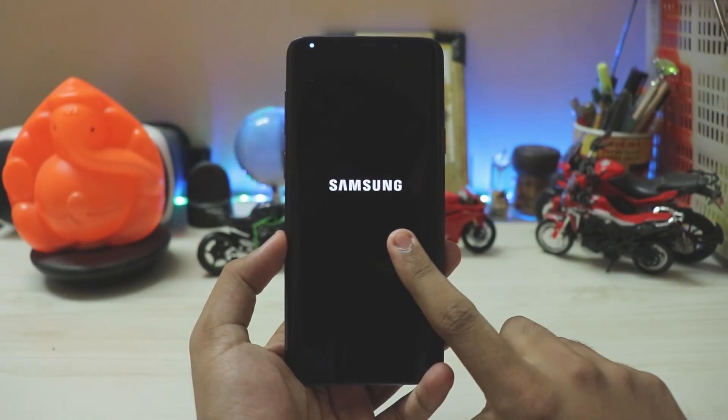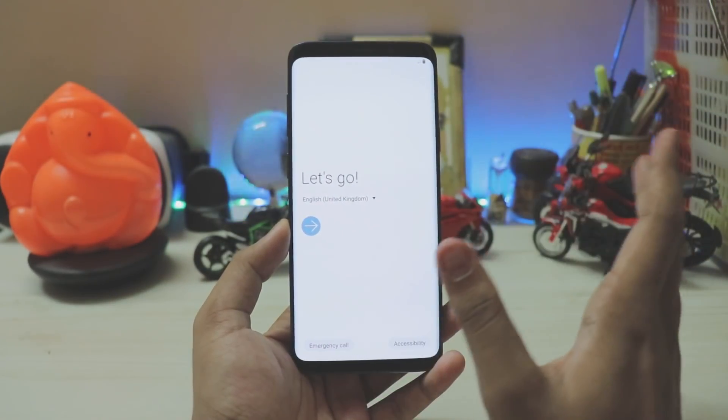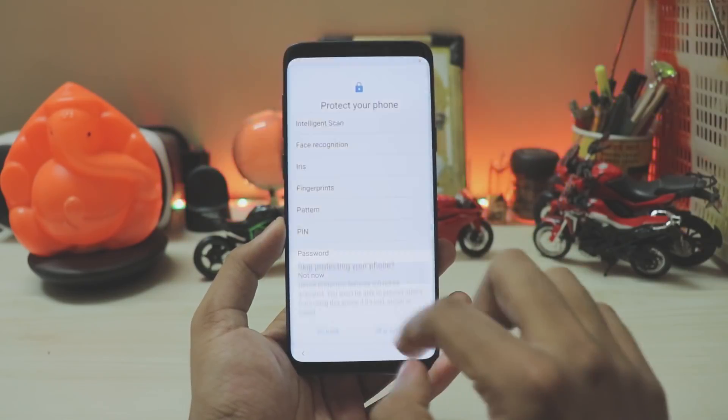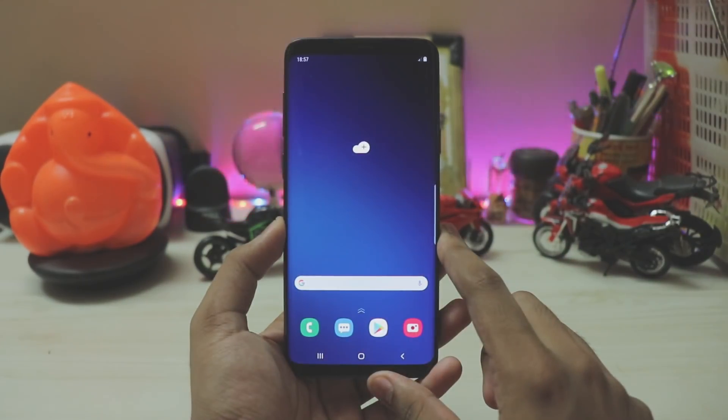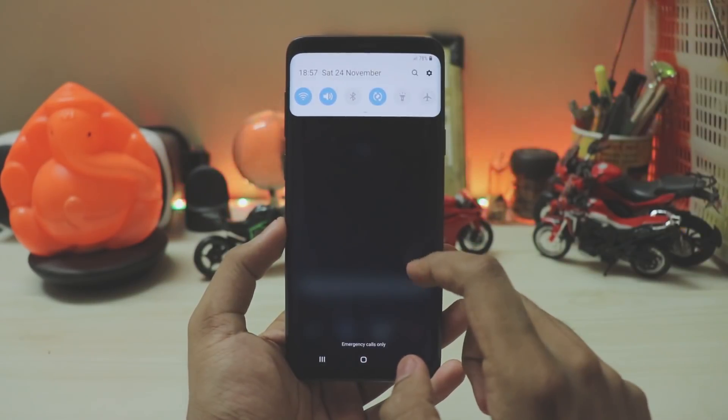It's booting now and will take around three to five minutes. The phone booted up in almost three minutes — let's set it up quickly without going through the security setup.